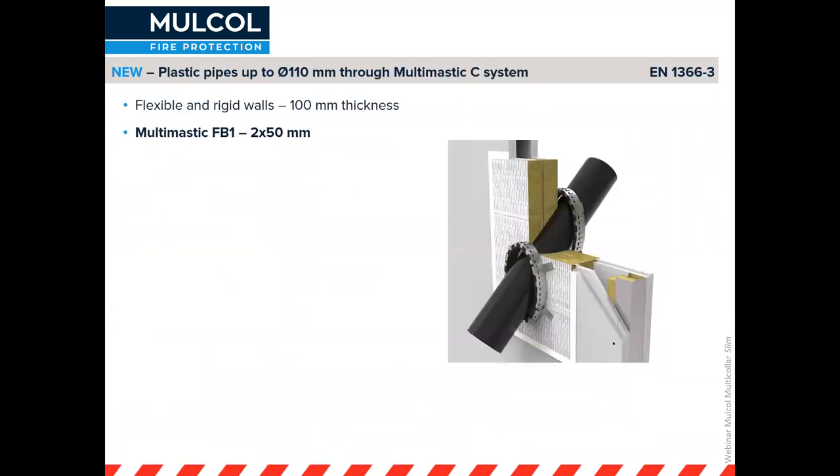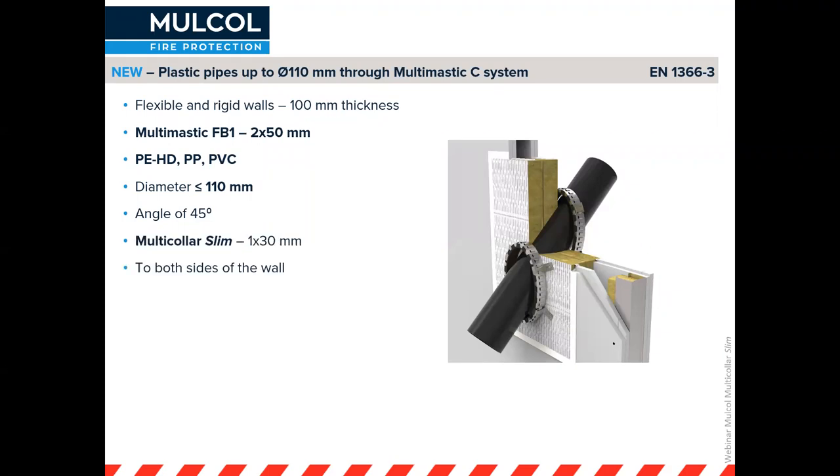One of the new applications is an inclined pipe at an angle — maximum 45 degrees, because beyond that the penetration area becomes extremely large. Previously we had tested this only through a plasterboard partition, but we've now tested it on coated board as well. Because you can use the pigtail screws rather than rods, it's very easy to install on coated board.